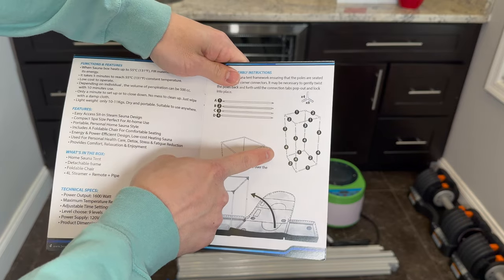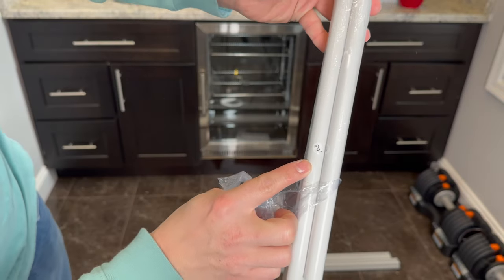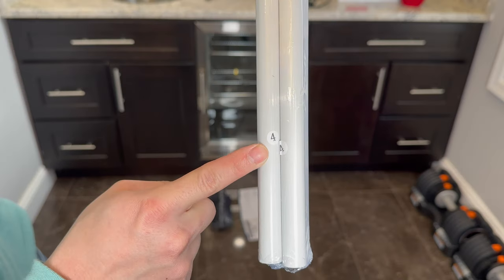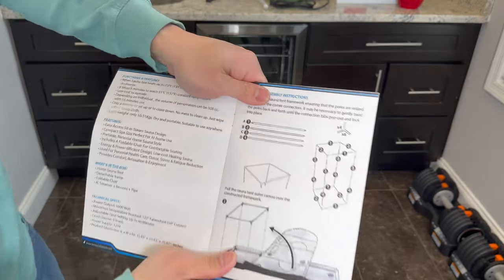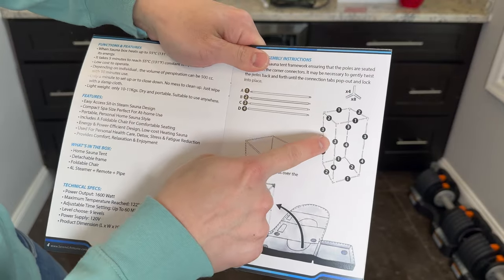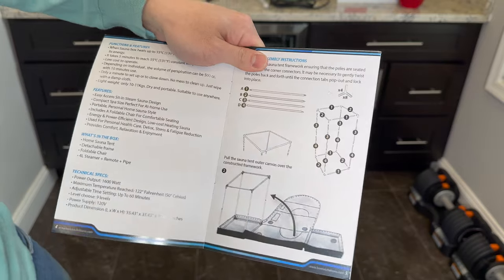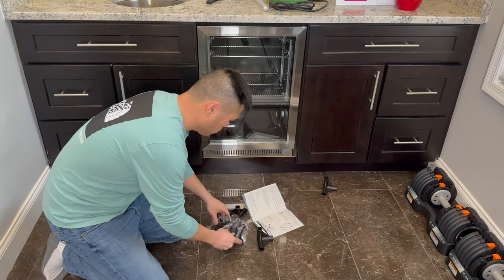The manual has instructions on the assembly. Parts are labeled 1, 2, 3, and 4, and then the corner braces. In the diagram you can see those number 1, 2, 3, and 4 pieces corresponding. Here again are those corner braces.